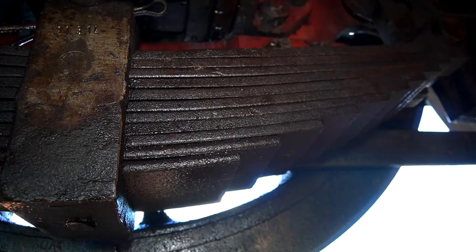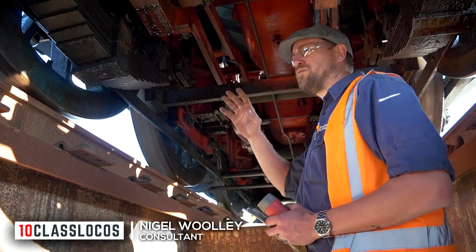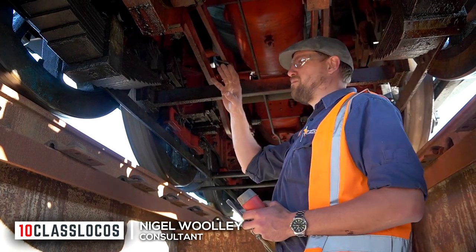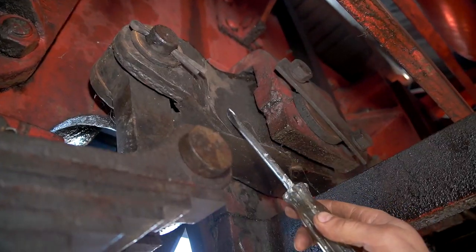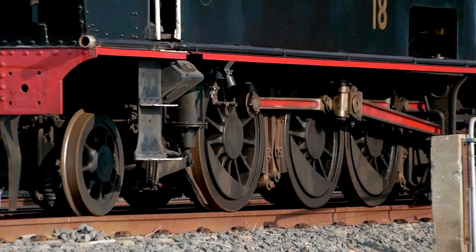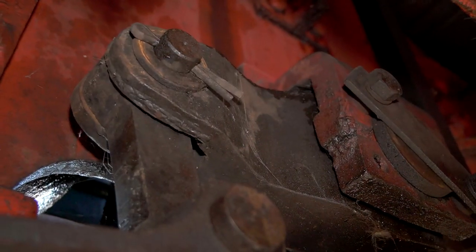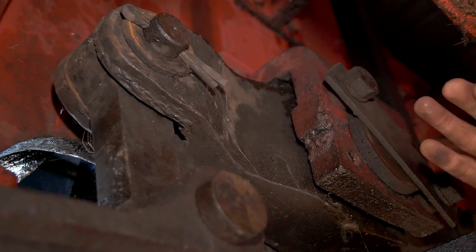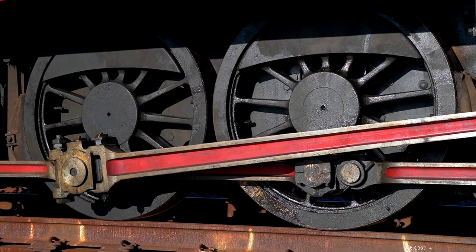A clever compensating system improves ride quality on uneven track. The main driving wheels are compensated, so that means they share the load. This is a compensating lever — as the locomotive wheels go up and down with uneven track, this compensating beam will seesaw and allow one wheel to go up while allowing the other wheel to go down.